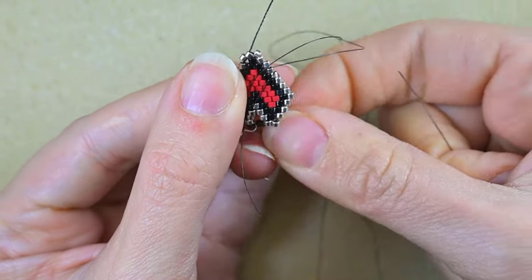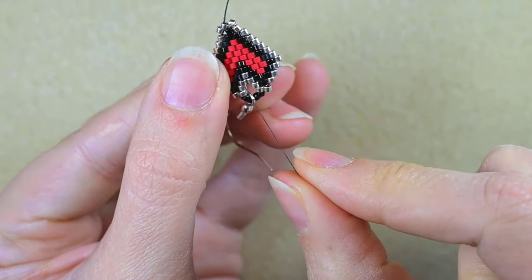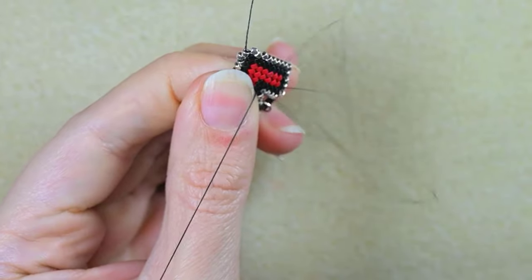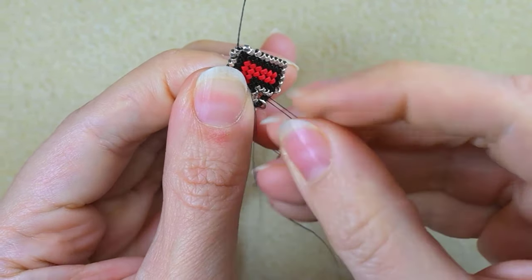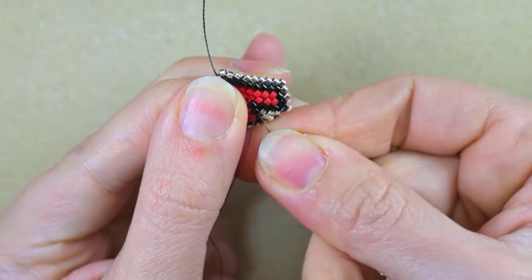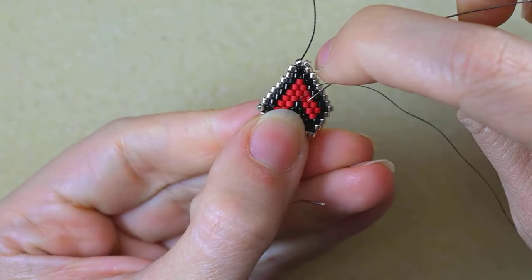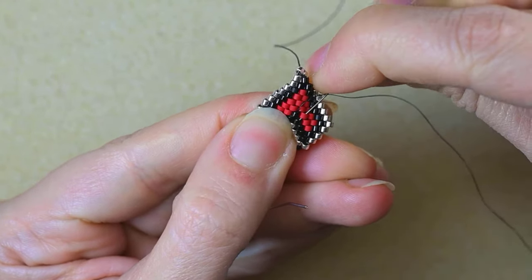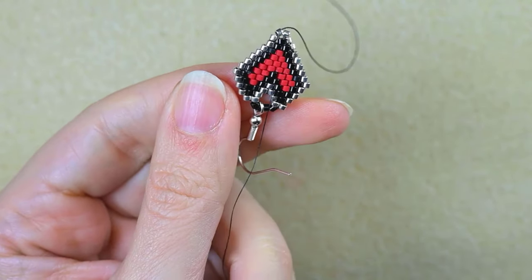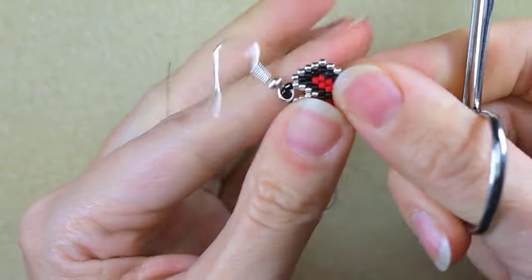I'll make a knot by creating a loop and going through it, then pulling. After that I zigzag through my beads a little bit, then zigzag again. Then I cut this tail thread.